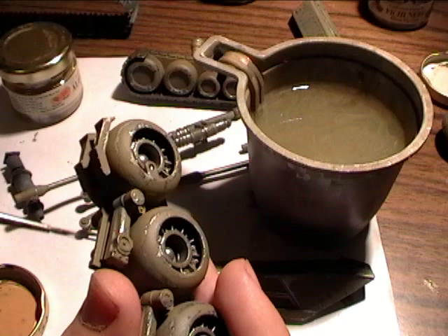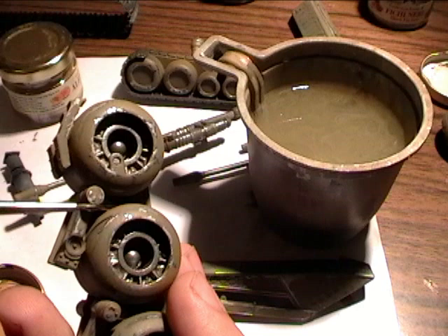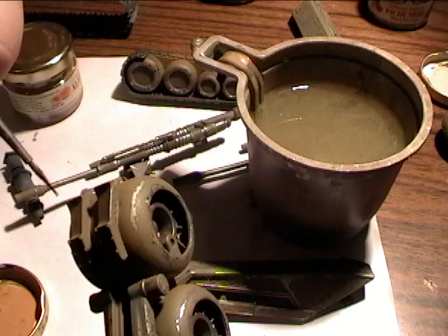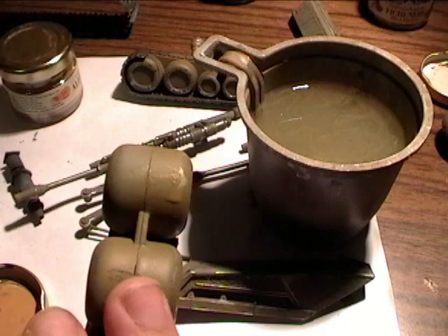Check the different pieces of this detail. This part of the detail is yet a bare one. Look how the chip we've made on it in the previous video stands out. On this piece of the part I have already applied a filter. You can notice how the chipping fades away a bit, starting to look much more realistic.